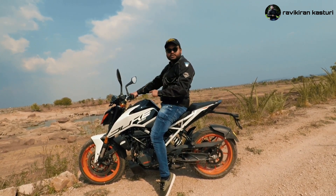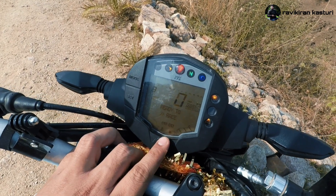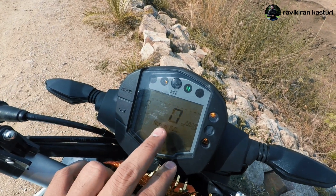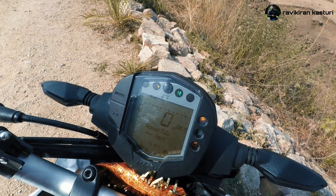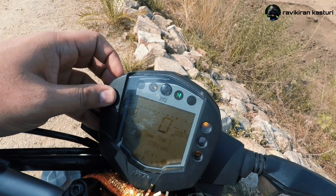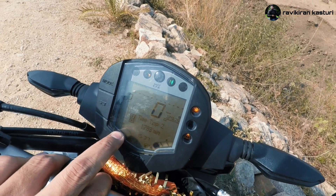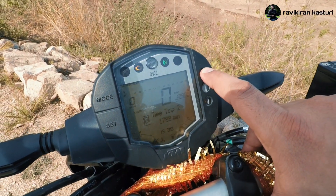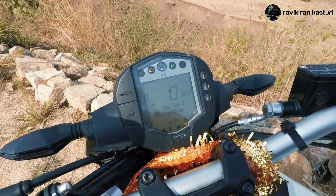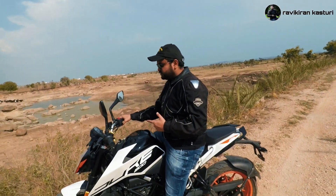The instrument cluster is fully digital. It features a speedometer, odometer, and trip meter. There is also a temperature meter, fuel gauge, ABS sensor indicator, and engine malfunction warning light. The fuel injection system will trigger a warning light if there are any engine problems.